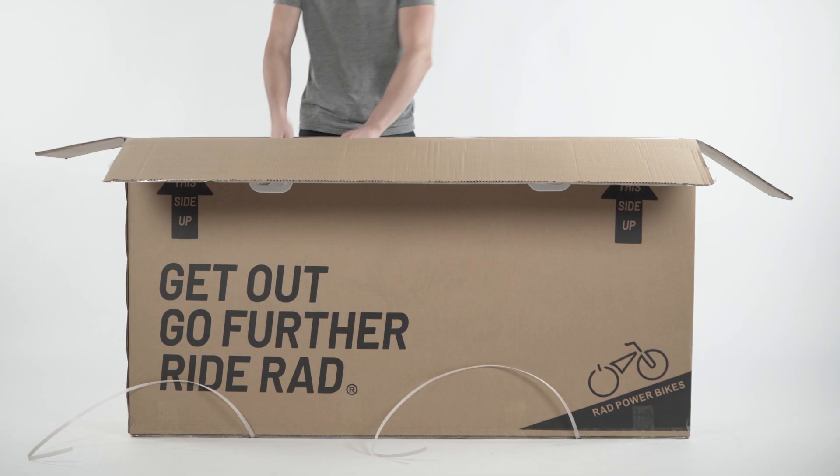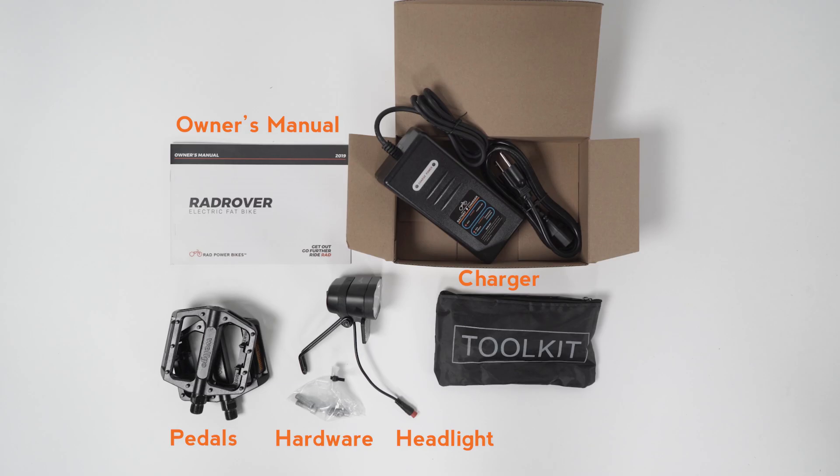Open the box and remove the small accessory box. This contains the manual, headlight, charger and AC cable, pedals, the handlebar clamp hardware, and the assembly toolkit.